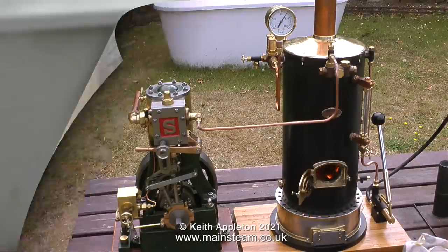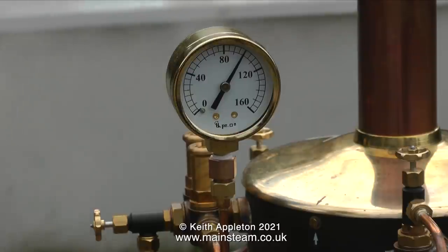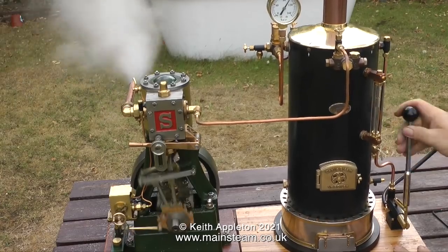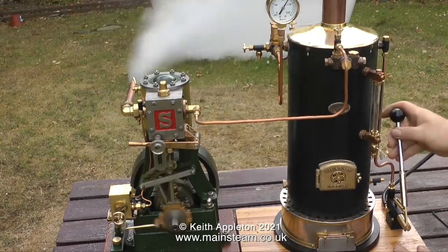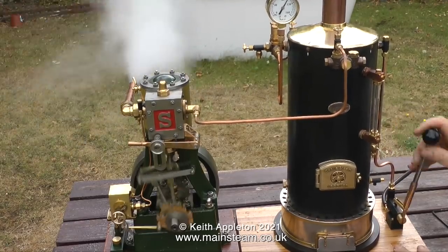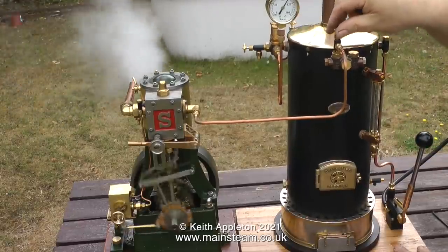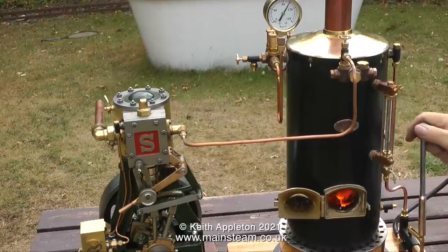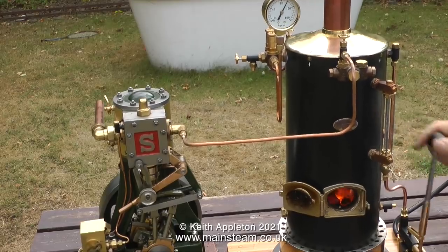There are a couple of reasons why boilers are made from steel rather than copper. The first is price — copper is quite expensive. Once upon a time I built a Sweet William, an 0-4-2 narrow gauge locomotive in seven and a quarter inch gauge, and the boiler kit alone was around fifteen or sixteen hundred pounds. And that was a long time ago. On top of that was the cost of having the boiler built by my good friend the late Randy Blackburn, plus the cost of the silver solder, which pushes the price up very high.